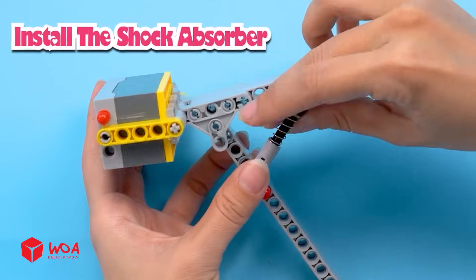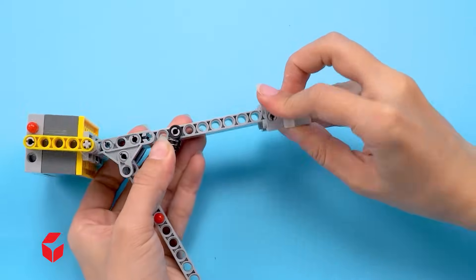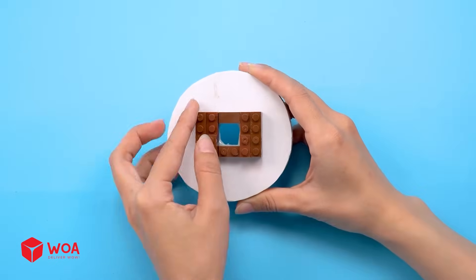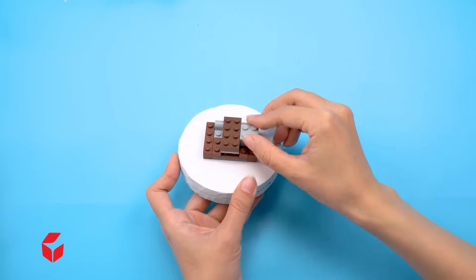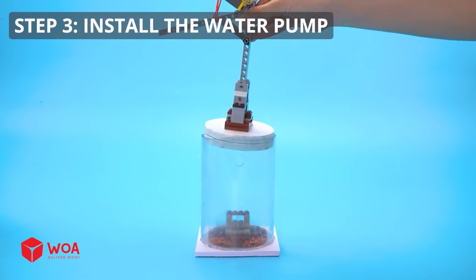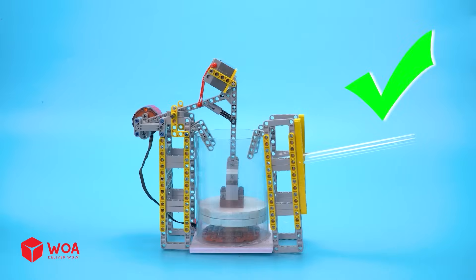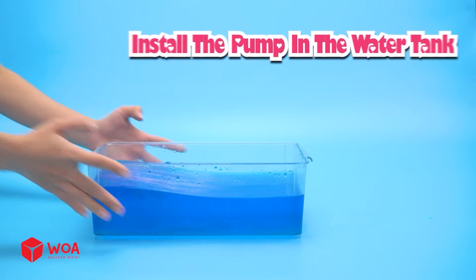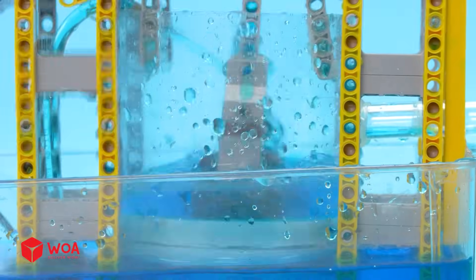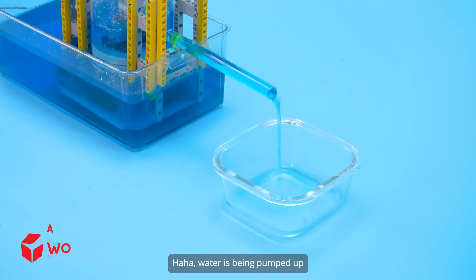Install the shock absorber. Install the piston base. Step three: install the water pump. Install the pump in the water tank. Testing. The piston is pushing the water up.